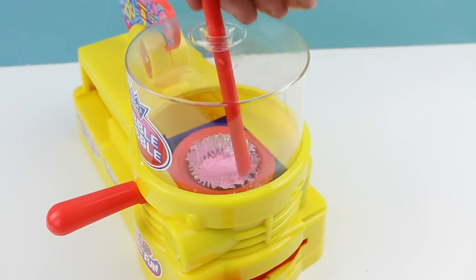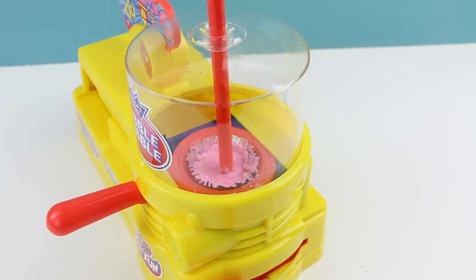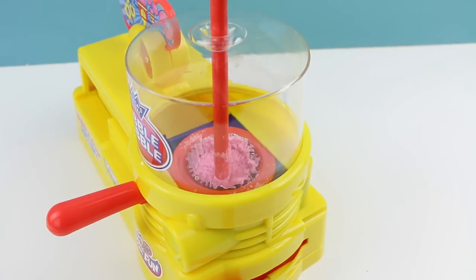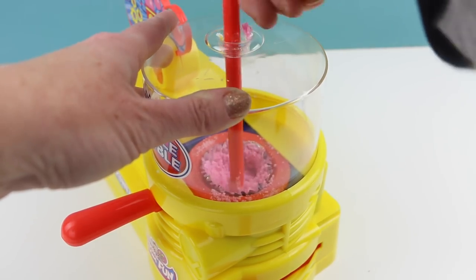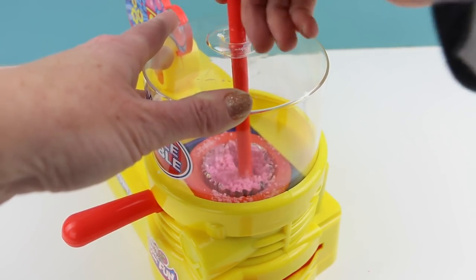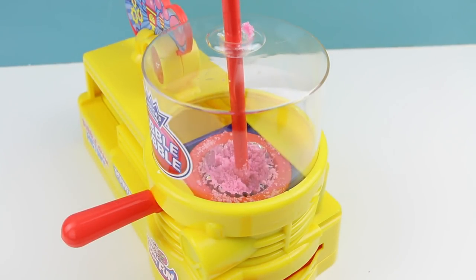Okay, now the bubblegum is supposed to heat up from the maker and then we just have to keep mixing it until it turns into gum. So I guess we'll just keep mixing for about 10 minutes and wait for our gum to heat up. Okay, it's been about 10 minutes now — I'm not quite sure why our gum looks like it's the same. I'm worried that the machine is not really working properly. Let me go ahead and take it out.